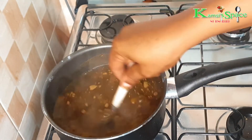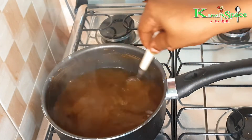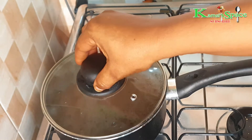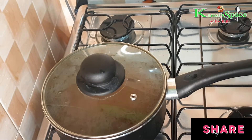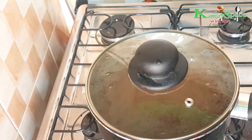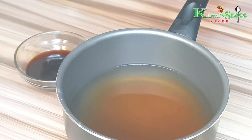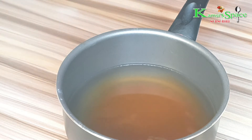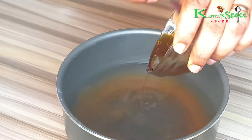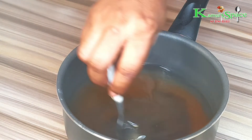Stir it, then bring it down from the heat and allow it to cool before you add the honey. Now it's cold enough — it's time to add the honey. Stir it well.